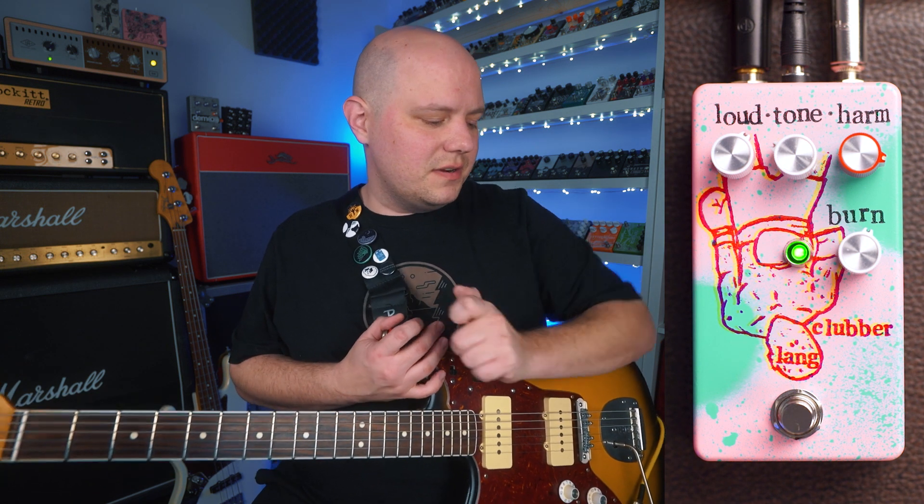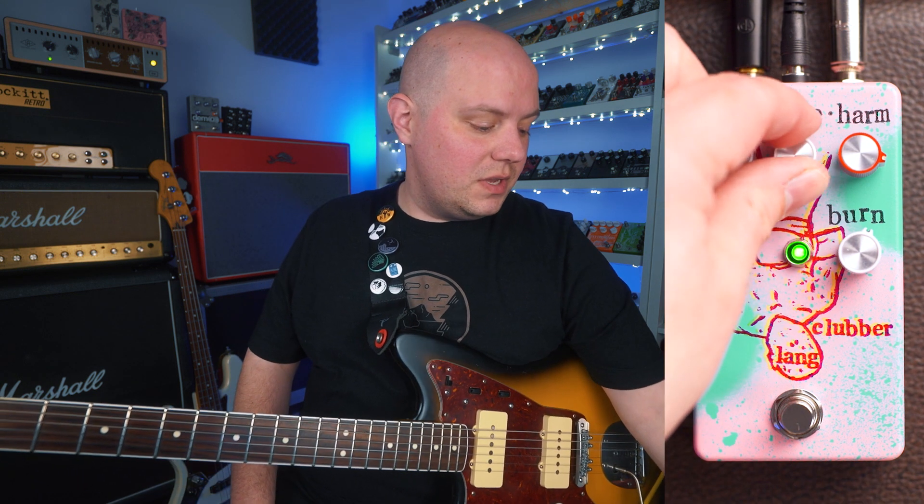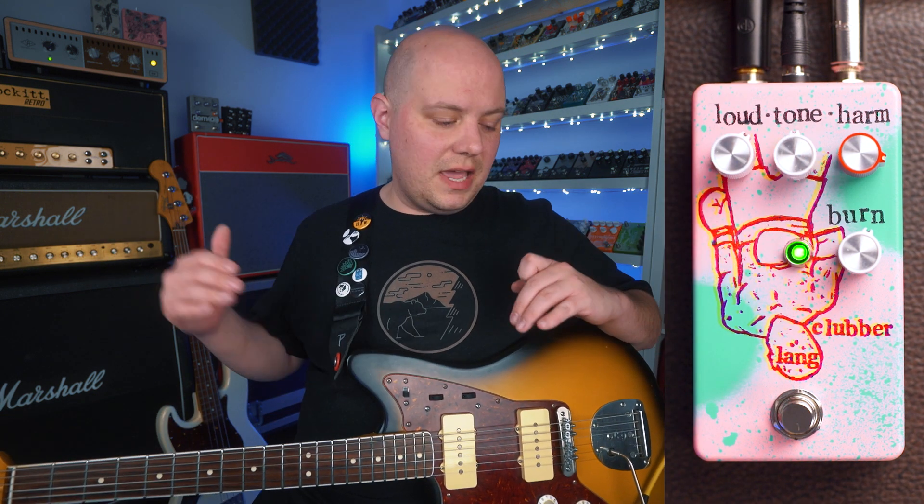You can hear it's a really clangy and just a really unique fuzz characteristic. So moving on from the loud control, we have the tone control. Now this kind of balances our low end and high end.